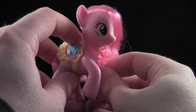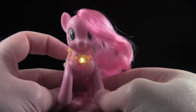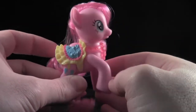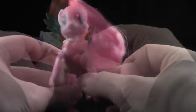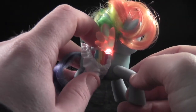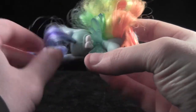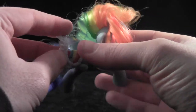Pinkie Pie wears a pretty necklace which is permanently attached, so don't try removing it — it'll break. With the press of the button on her back, it lights up. Rainbow Dash is just as nice as the Pinkie Pie. She doesn't have a necklace, but her wings light up with the touch of the button on her back. Her saddle slash skirt is removable as well, and while Pinkie Pie's button wasn't decorated to blend with her saddle slash skirt, Rainbow Dash's is actually designed to match the look of her saddle slash skirt.